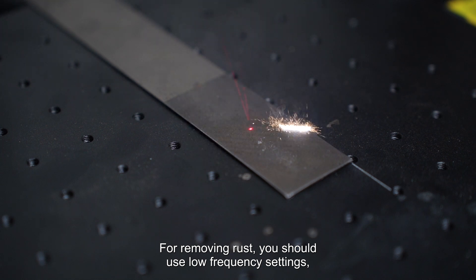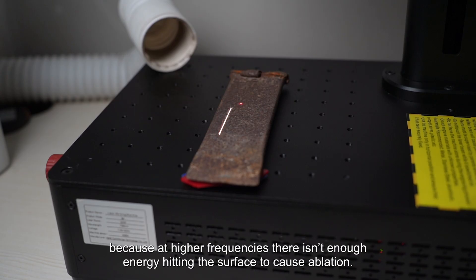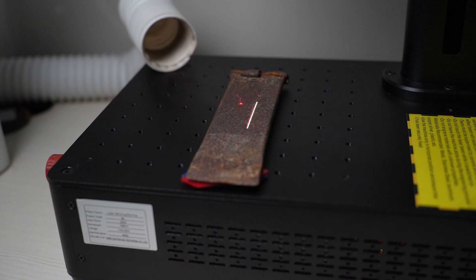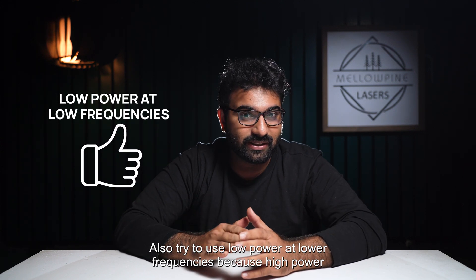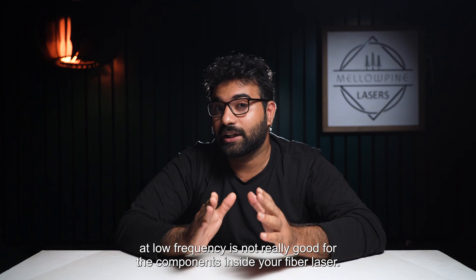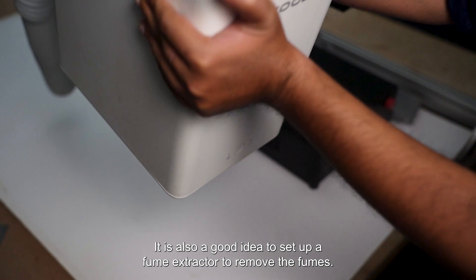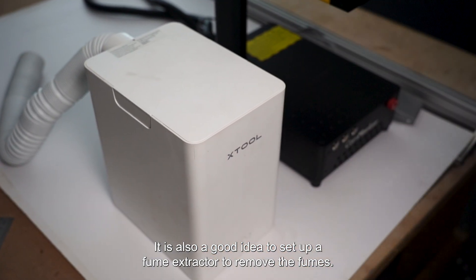For removing rust, you should use low-frequency settings, because at higher frequencies there isn't enough energy heating the surface to cause ablation. Also, try to use low power at low frequencies, because high power at low frequencies is not really good for the components inside your fiber laser. It is also a good idea to set up a fume extractor to remove the fumes.